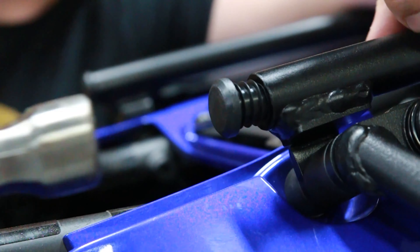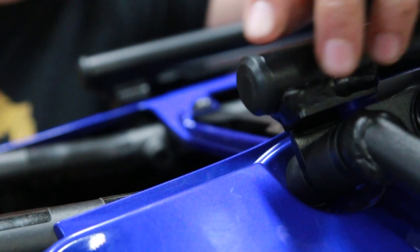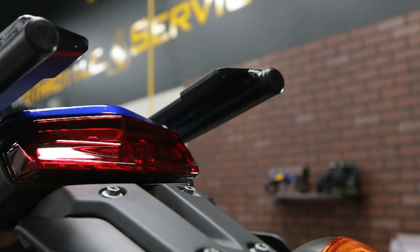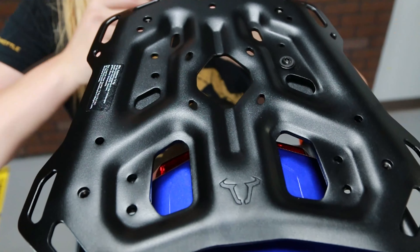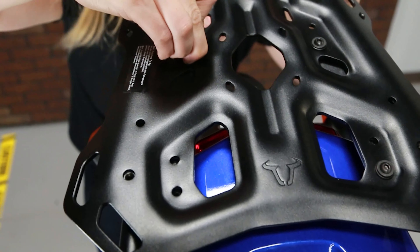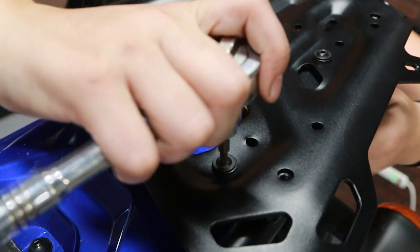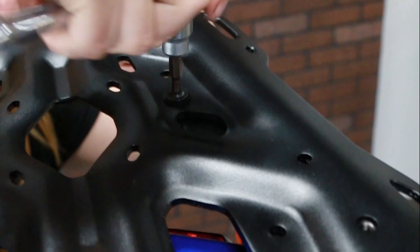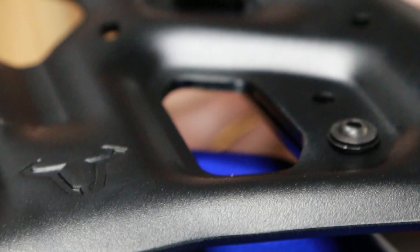We've already installed the side carriers so the support arms are already attached to the bike. Next, we're going to install the rubber end caps onto the support arms. Then we will attach the top plate using the bolts, washers, and nuts. Do not tighten the bolts just yet. This plate has two sets of mounting holes, offering a forward mounting position or a rearward mounting position. We are opting for the rearward mounting position — if you are riding with a passenger, you may want to do the same. Once everything is lined up, tighten the bolts to the proper torque. Again, be sure to use thread locker.